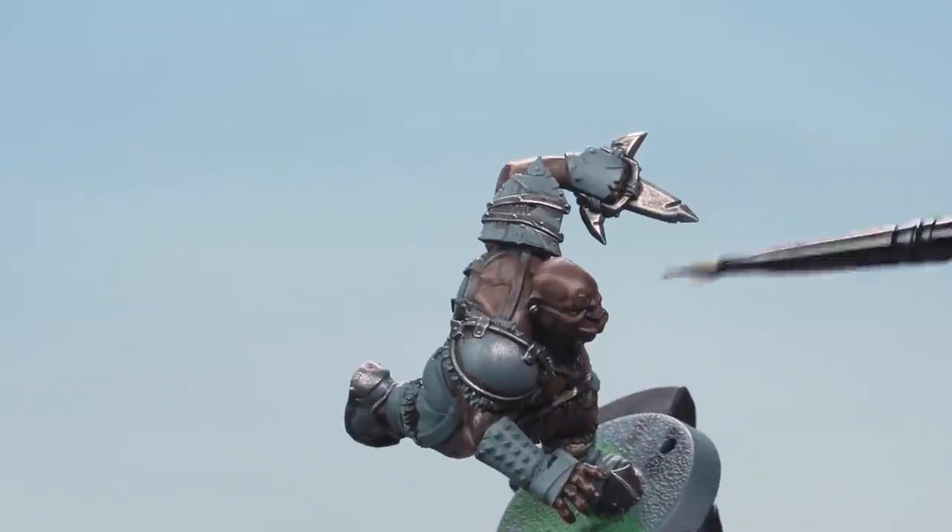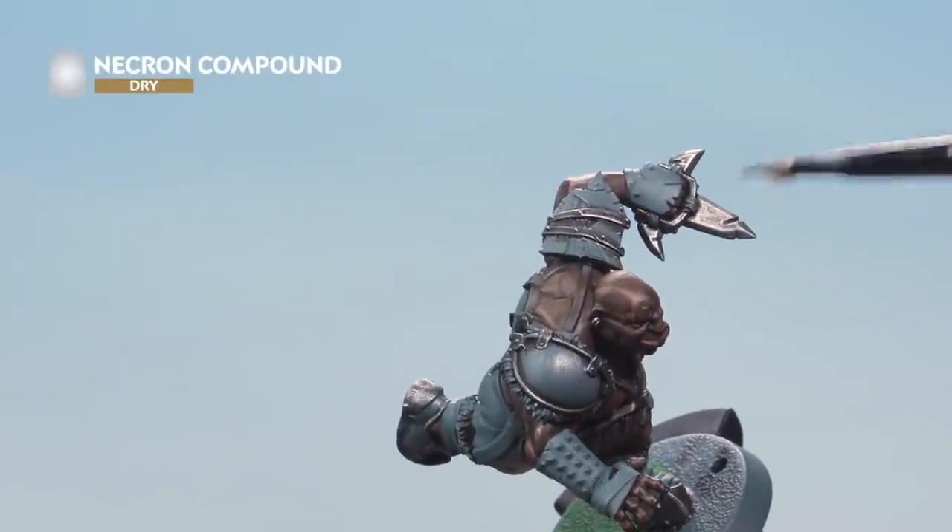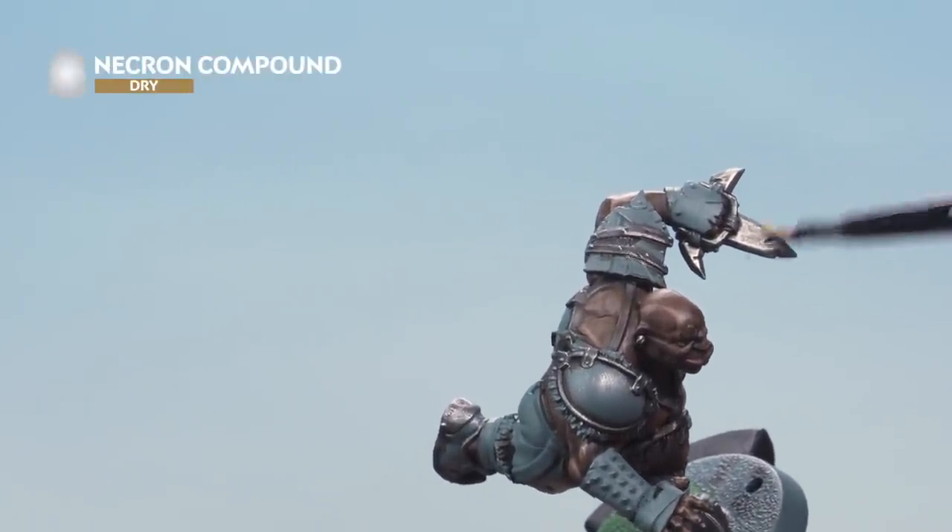Then add another dry brush on top, this time Necron Compound, concentrating more towards the edges and ends of the metal areas.